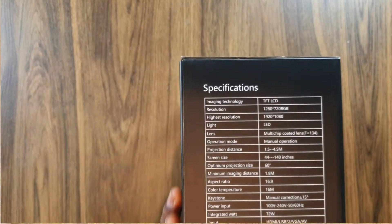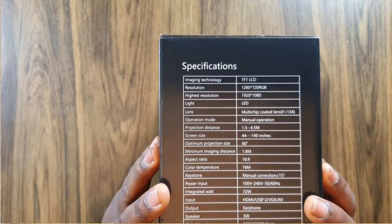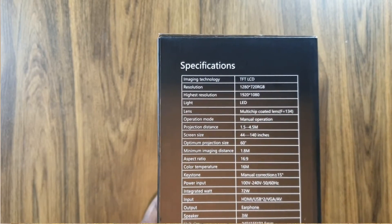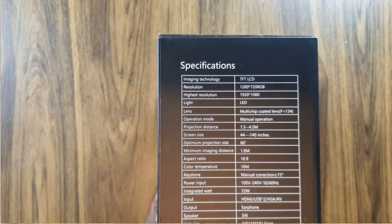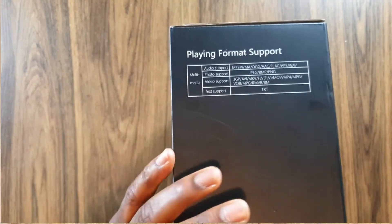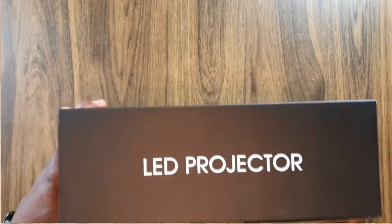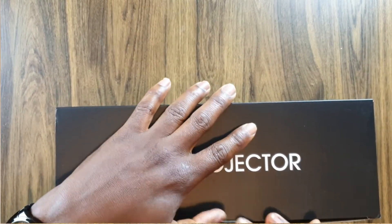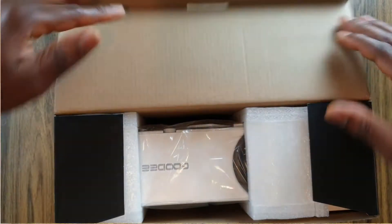Let me look at the side of the box — you have the specifications here. It supports up to 140 inches screen size, which is big. You also have the playing format listed. I'm going to open the box now, I don't want to waste too much time. I'm very excited to do this video, so let's see what we're going to get.